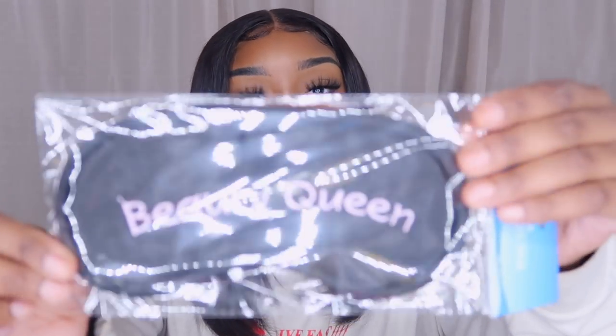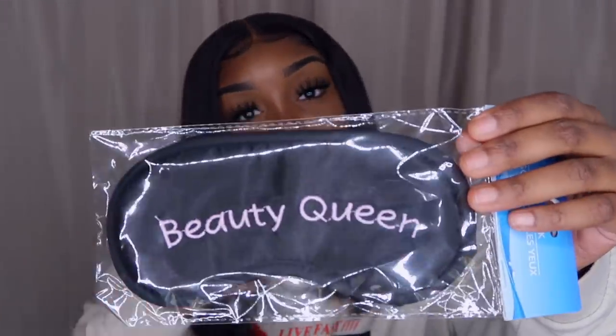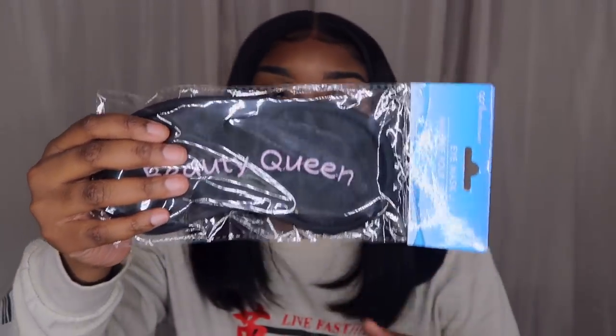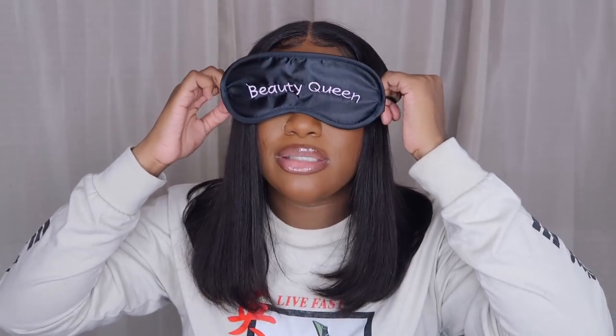Next I got a Beauty Queen eye mask. I like sleeping in the dark so this can maximize my darkness. It's so cute — it says 'Beauty Queen' on it. You can't really go anywhere with these on because you can't see, and I don't want to mess up my eyelashes, but it's gonna look great for sleeping.